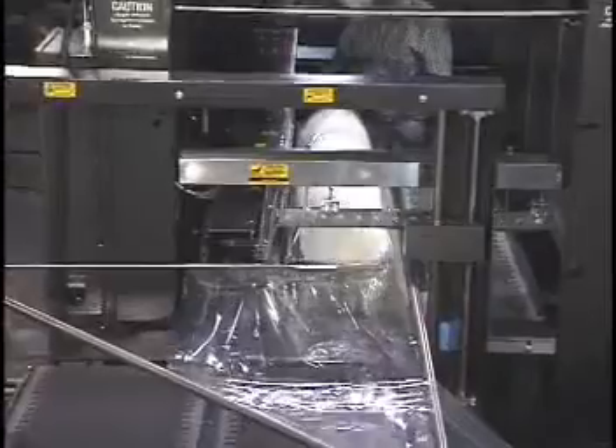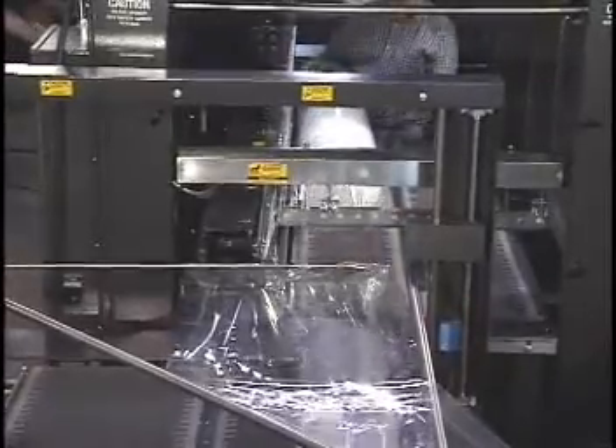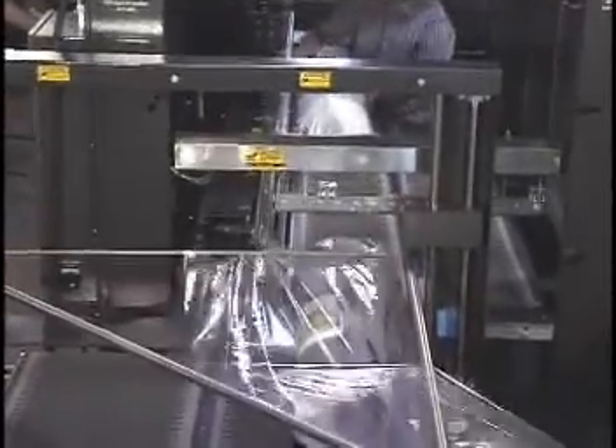The sealer can handle a wide variety of individual shapes and sizes.